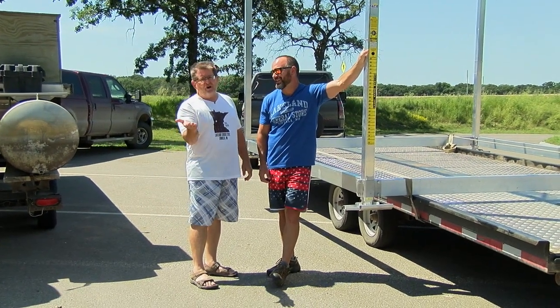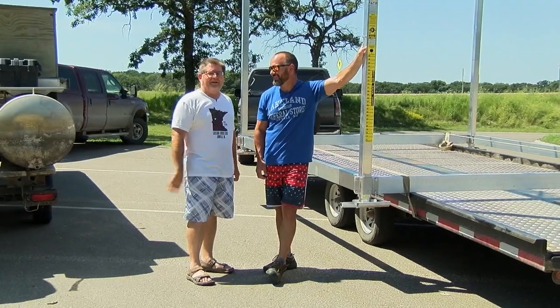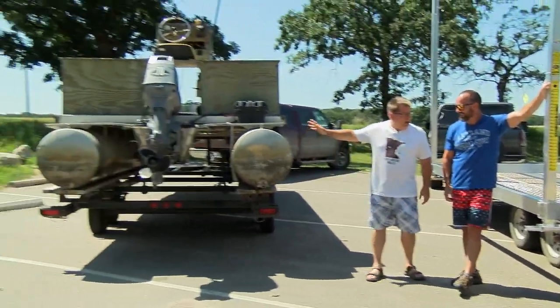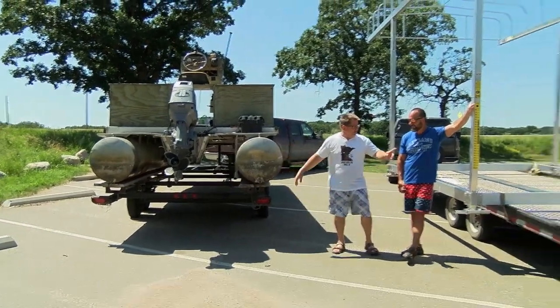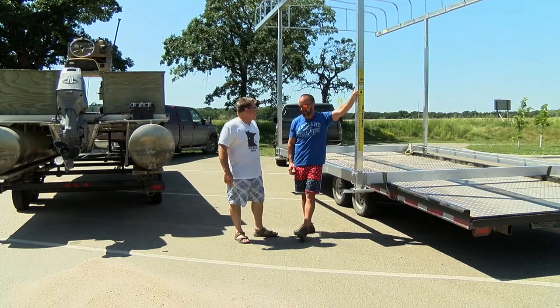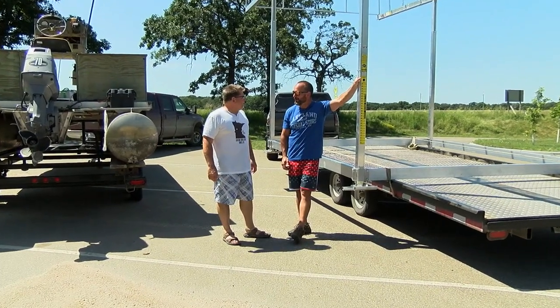We're tooling around with Bob, the robed edition. We're at Pelican Lake and we've got some monstrous stuff going on here. Barge lift — so we're going to talk a little bit about what it takes to install a boat lift today. We're going to have a little fun with you today.